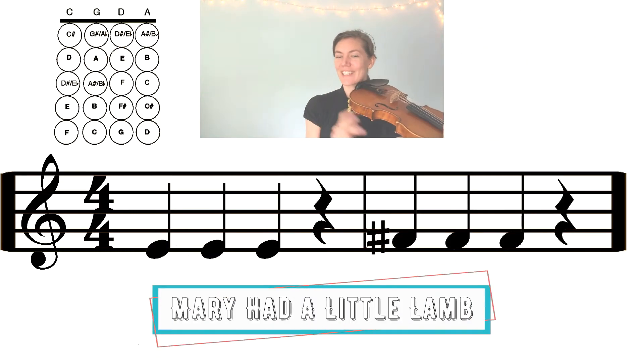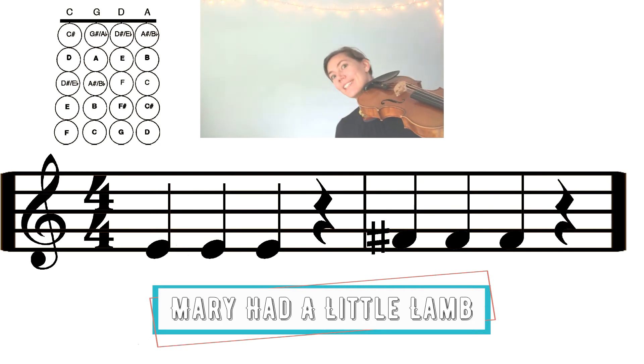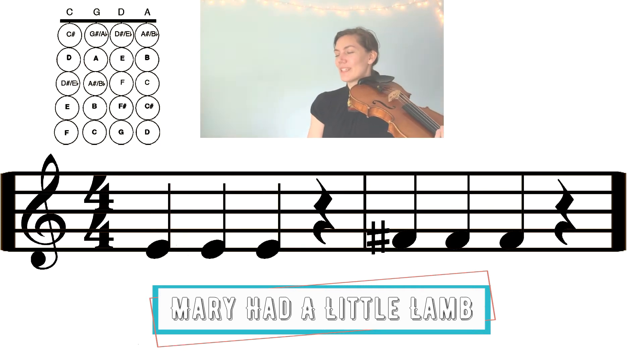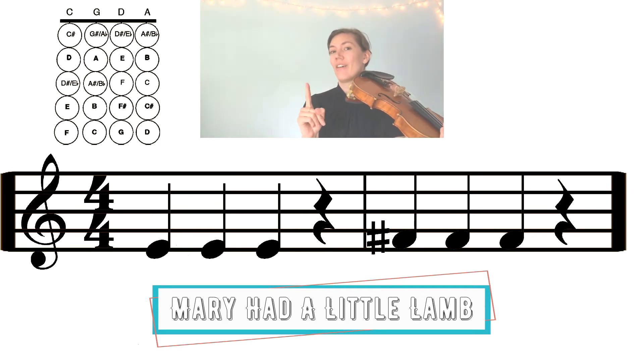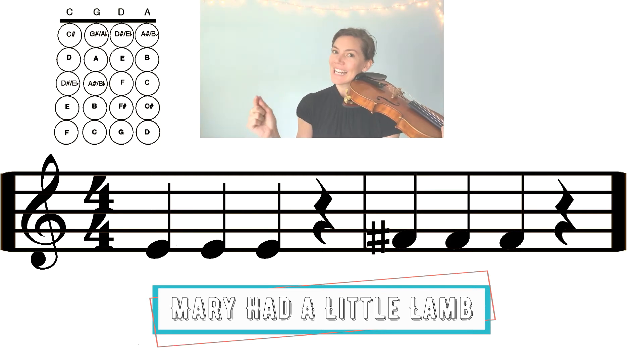Let's look at the next two measures of Mary Had a Little Lamb. What's that first note? It might be tricky to recognize — remember to be patient with yourself and use reasoning. We just played F sharp, and this note is one note lower than F sharp. So if it's one note lower than FARP, what might it be? E — that's right. E comes right before F in the alphabet: A B C D E F, or going backwards F E D C B A.